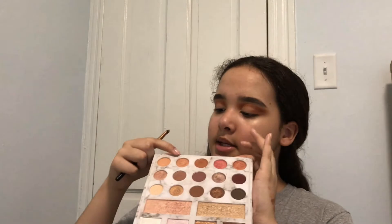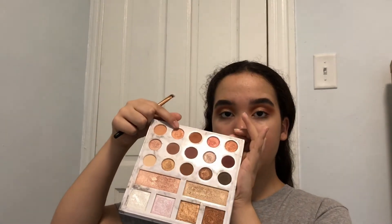As a base I'm going to apply this shade right here where I have the concealer and pat it in to give it a base for the actual shade I'm going to be putting on top.